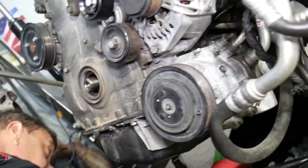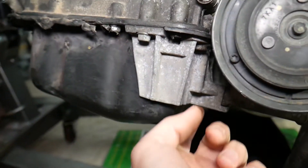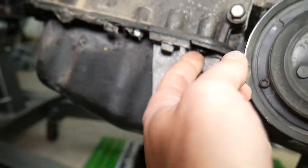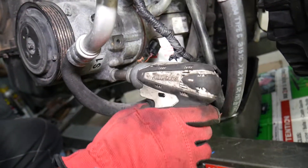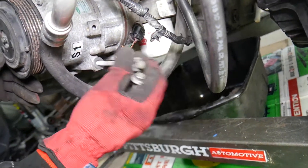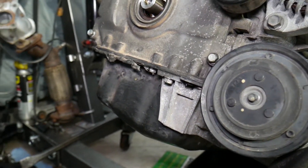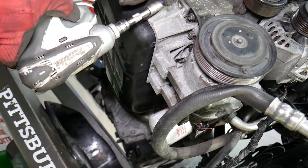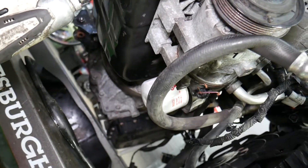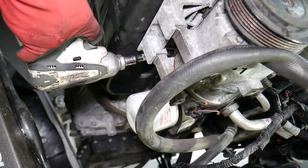For the oil pan with the engine removed, you don't need to remove the AC compressor, but you do need to remove the two bolts underneath that hold the AC compressor bracket, because that bracket mounts to the timing cover and engine block — it needs to come off since there are hidden bolts underneath. Use a 12 millimeter socket to remove the two compressor bolts, then remove the four bracket bolts including one in the middle and one on the other side.